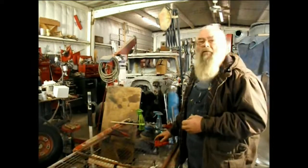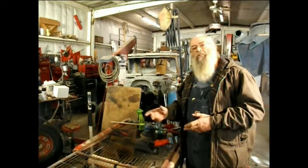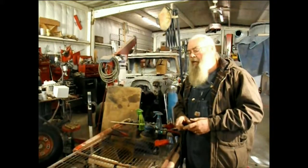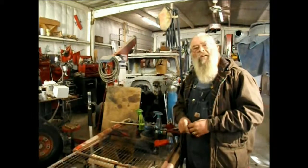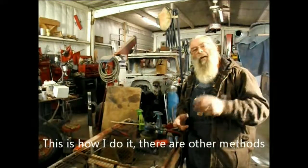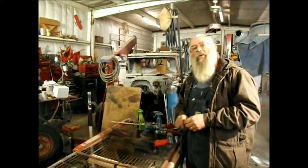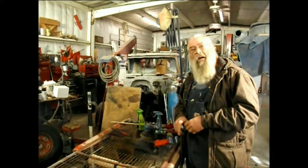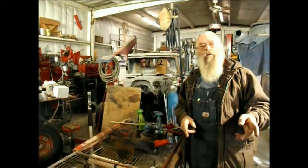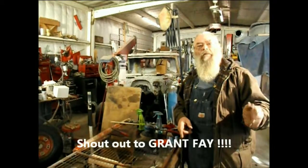Hey guys, it's Hop, Hop's Metal Signs. I've been showing you the use of my bead roller and you've seen me producing some art in the sheet metal. Today what I would like to show you is how to produce a rusted patina on some fresh and clean sheet metal. I'm going to make some camera adjustments and tell you what I've got going on here. I want to thank everybody that's following me. In my last video I had a shout out to Grant Fay.